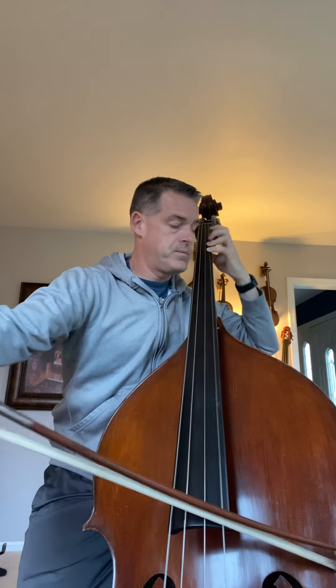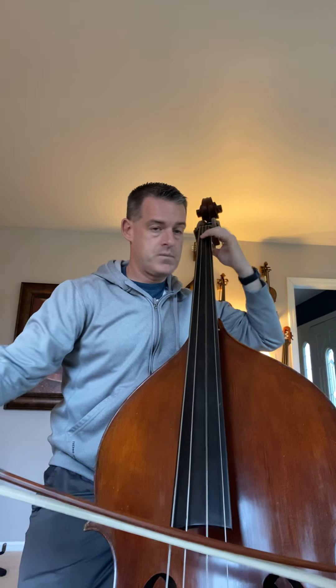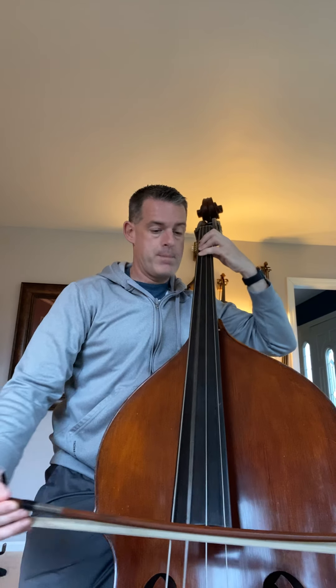B flat is 4. We lift, then come back down: B flat, A, open G, F on the D string with four fingers, E flat, open D, C with 4, B flat with 1.